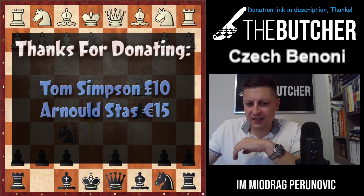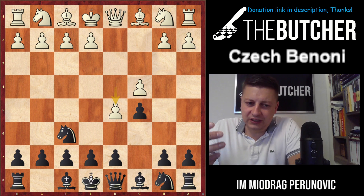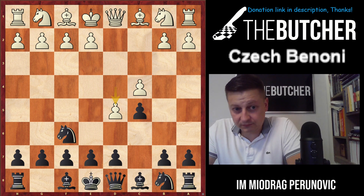It begins like a classic Benoni: d4, knight f6, c4, c5, d5 — and instead of those classic options that lead to Benoni with g6, d6, or e6 (e6 being the typical Modern Benoni), or even b5 — the Volga Gambit — you just go with e5.